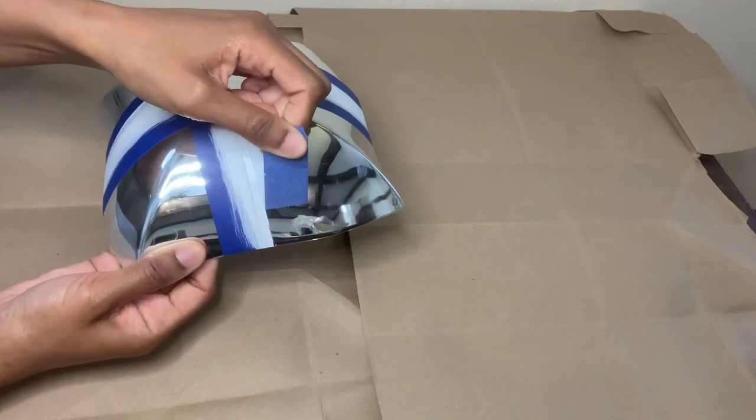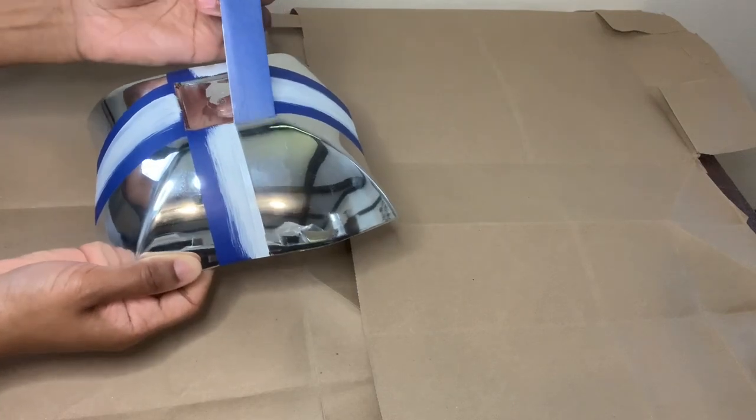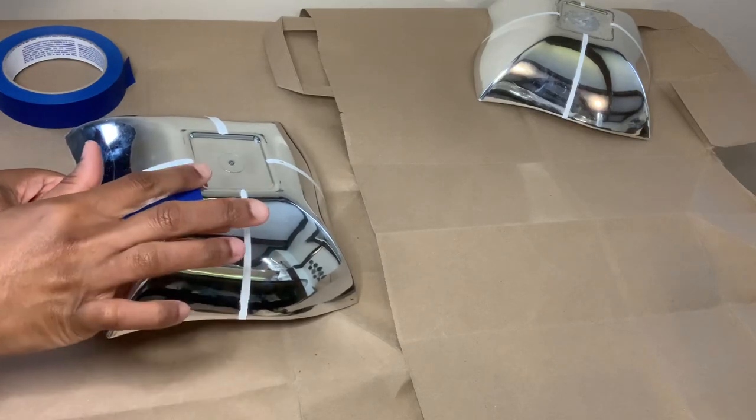I let this dry for a few hours and I'm peeling the tape off very slowly to keep the lines as straight as possible. This is what I have so far, and now I'm placing more tape down and getting my lamp ready for my mixture.